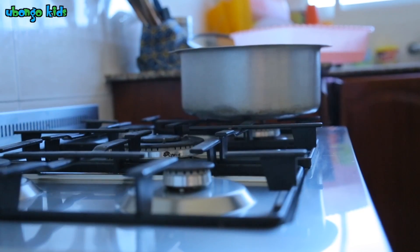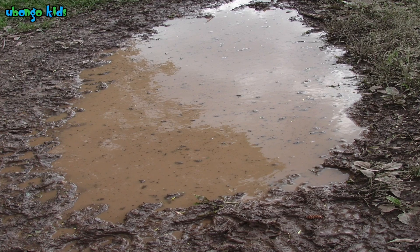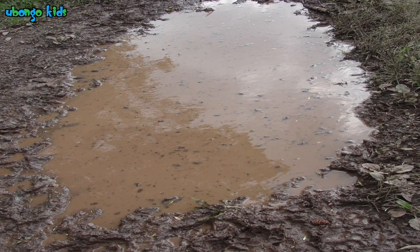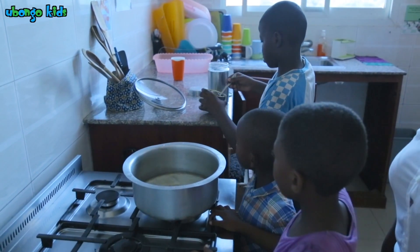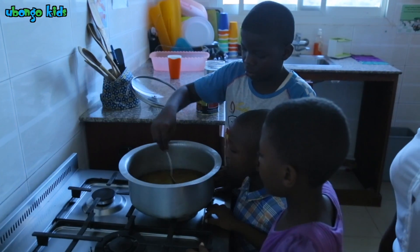First we take a pan and fill it with water. Then we need to make the water dirty, like the puddles we see on the street. We use some coffee and salt to dirty the water.